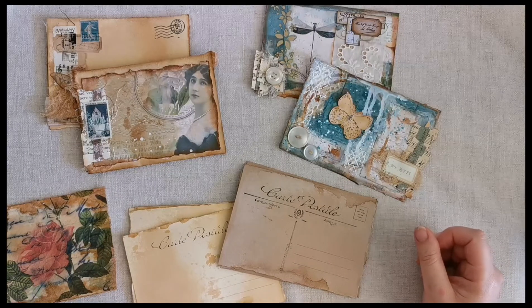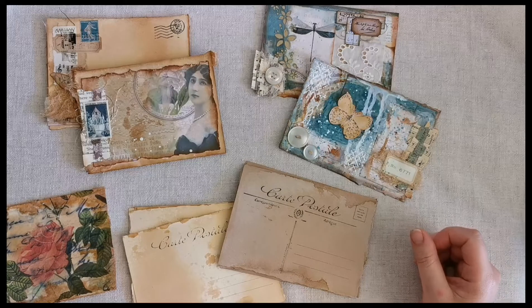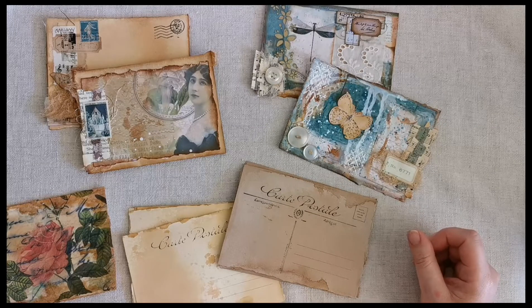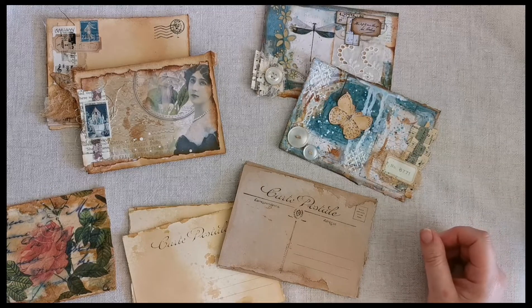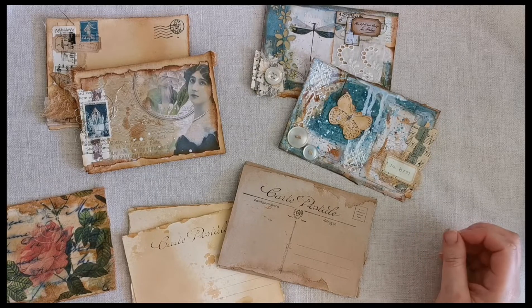Hi, my name is Lisa. Welcome to Creative Bird Studio. This is the third video I'm making as part of my Learn Make Document series, which was inspired by the Initially You 2022 group. This week I watched a video by Sue.